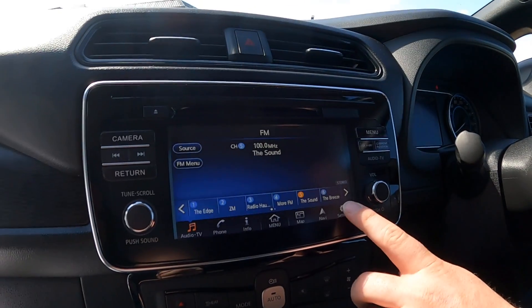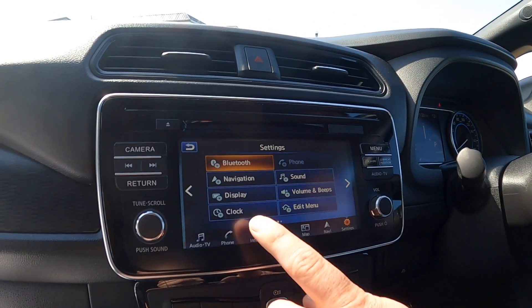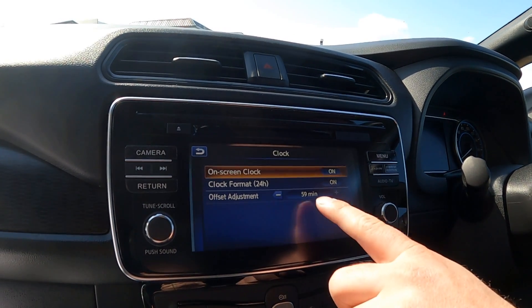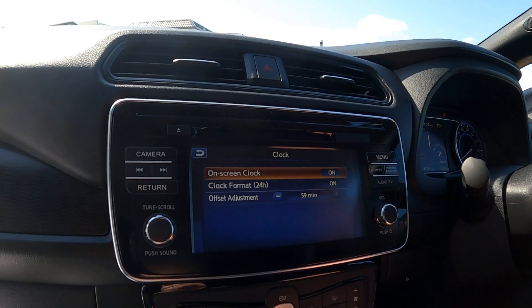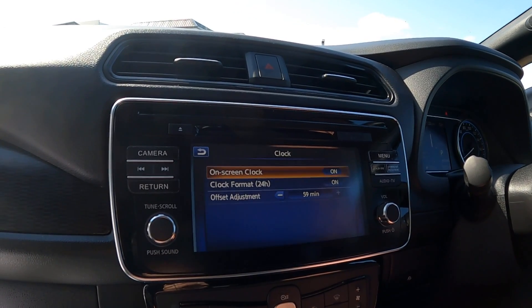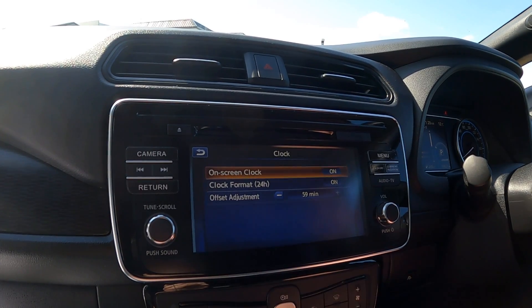To change the clock, go into settings and hit clock. For daylight savings you adjust the offset to 0 or 59 depending on the time of year. The clock is synced with GPS, so if you disconnect the 12-volt battery it will just go back to the correct time.